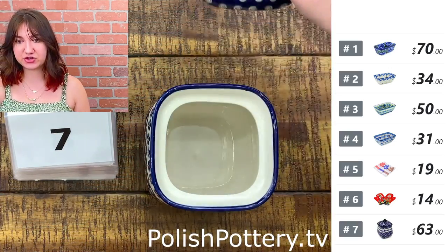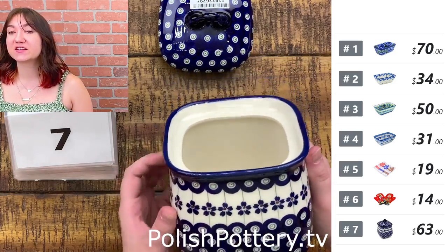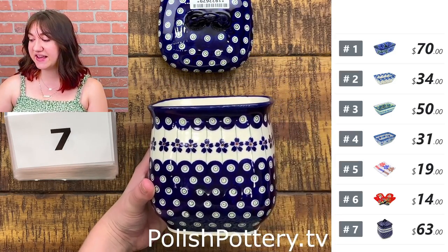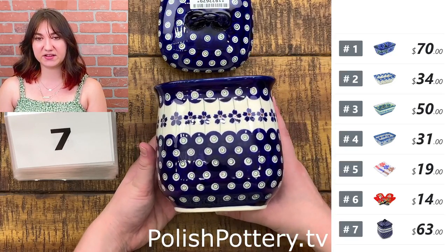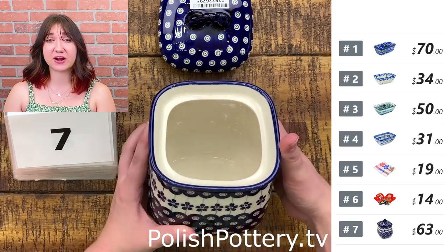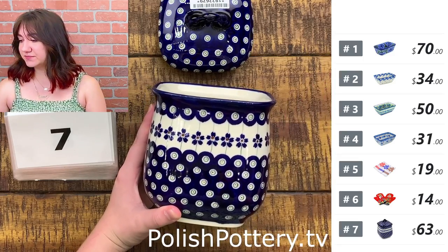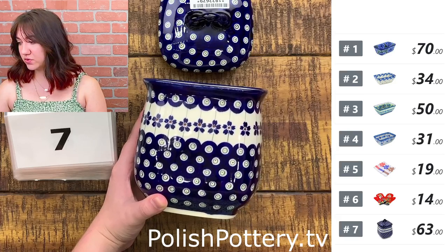Number seven — I have this jar with lid in the Flowering Peacock pattern from Zekwari Saramichna. This is going to be $63, originally $126, and it is just a tad over seven inches tall and five inches wide. I think this is a good size for keeping sugar or flour if you don't use really big containers.